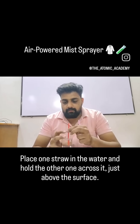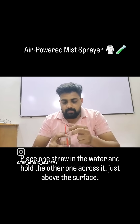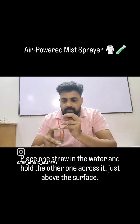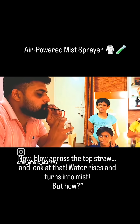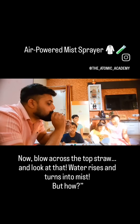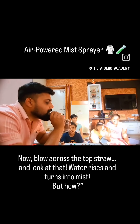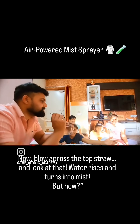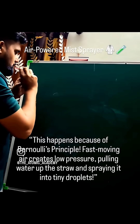Now blow across the top straw and look at this — water rises and turns into mist! But how does this happen? It's because of Bernoulli's principle.